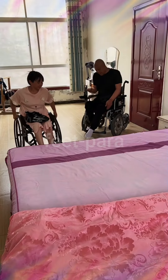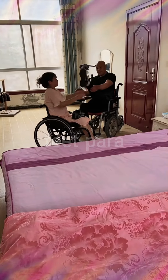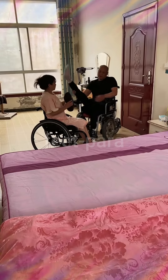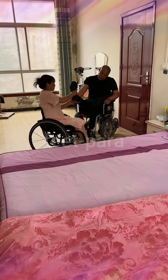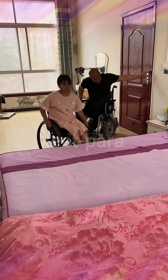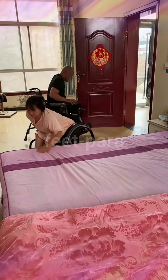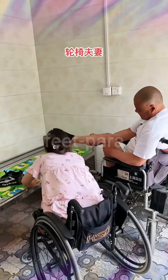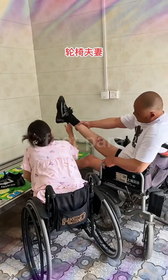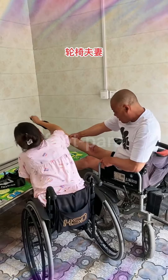Step 7: Adjust and reposition. Once the transfer is complete, help the couple adjust their position and make any necessary modifications for their comfort and well-being. This may involve adjusting pillows, ensuring proper seating position in a wheelchair, or arranging bedding if they are moving to another bed. Step 8: Remember, it's important to individualize the transfer technique based on the couple's abilities, preferences, and any specific medical considerations. If unsure, consult with healthcare professionals such as occupational therapists or physical therapists.